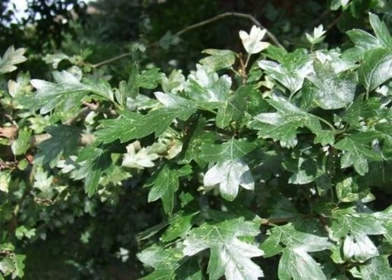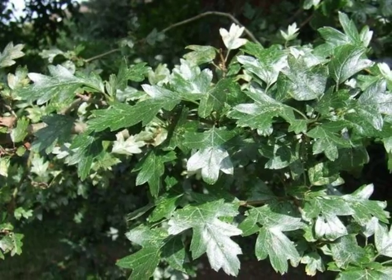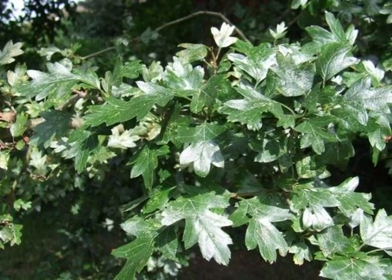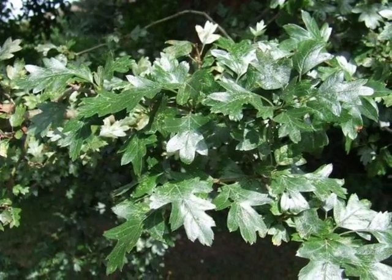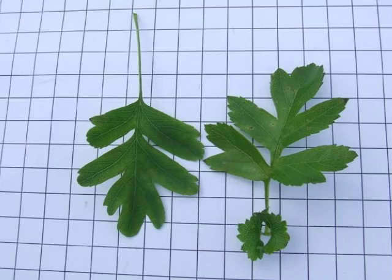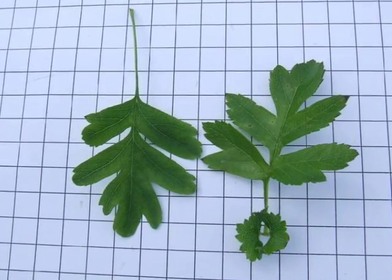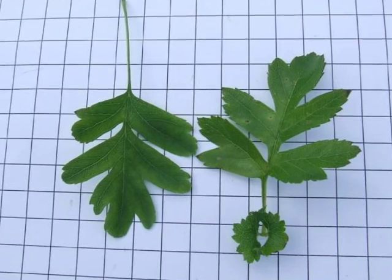The leaves are held alternately on the spray, and amidst the leaves there would be approximately two centimetre long reddish-brown sharp thorns. The light green leaves are variable in shape, but typically deeply cut into five to seven lobes, with the edges slightly serrated.